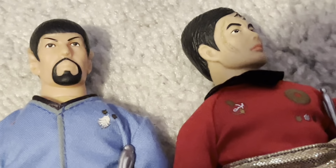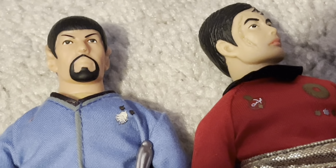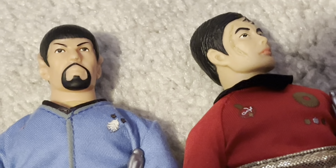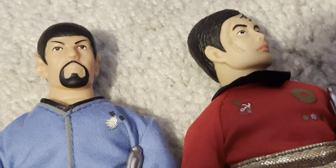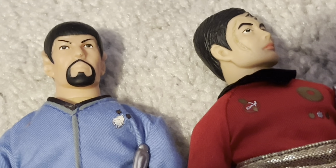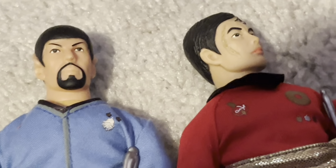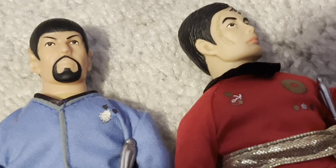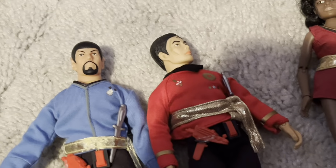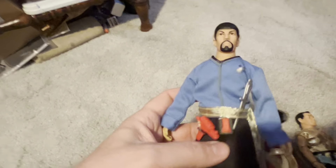Greetings young Star Trek fans. I've noticed on YouTube with the Star Trek community a lot of folks have been showing off some of their collections. I've got a pretty big one. I've never really just kind of sat them out and shown you what I have. I thought today I'd start with the Mirror Universe, and I have the four Mirror Universe dolls that Mego recently released.